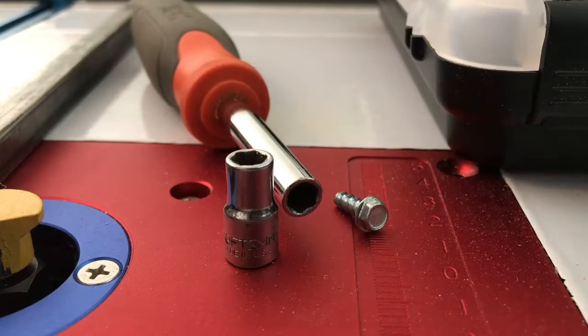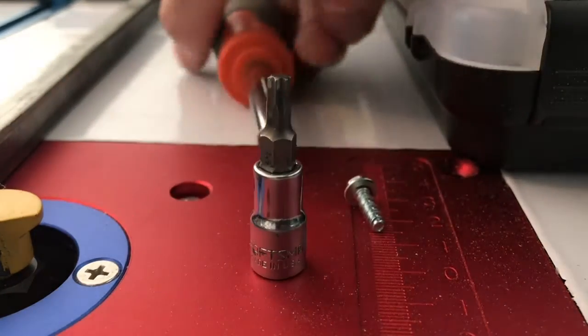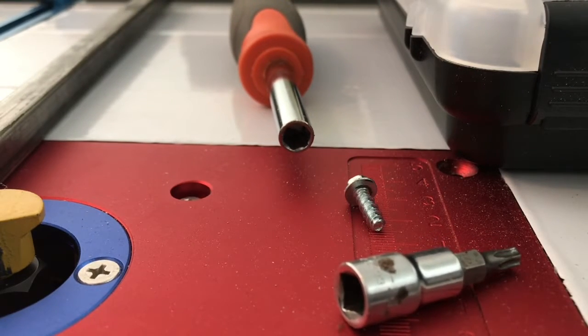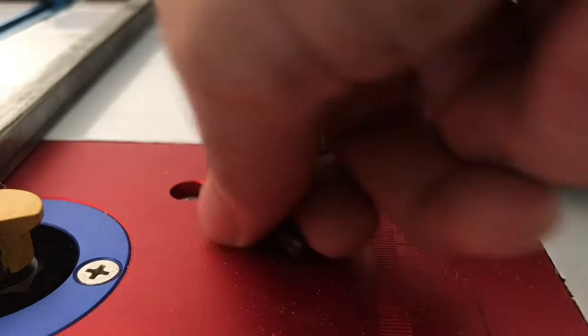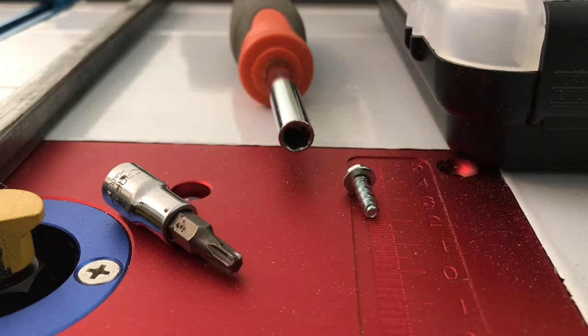What that means is that you can interchangeably put bits that you would normally use in a screwdriver into the ratchet, and use it to loosen or tighten anything that has the same head. To me that is just a terrific alternative, and whenever possible I am now going to use a ratchet as opposed to a screwdriver. I'm going to go out of my way to find ways to do it that way, because this afternoon has been so much easier because of it.